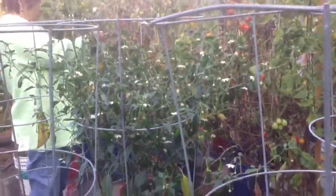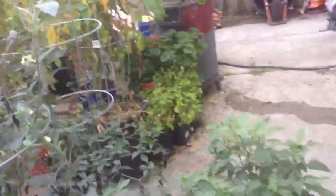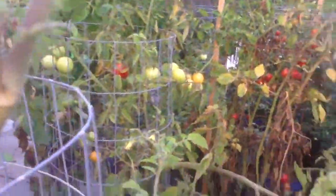And this is the serrano, jalapeño — that's the ghost pepper. It's just producing one little pepper, not a lot, and it doesn't really taste as good as we expected. It's hot, but not really, really hot like you'd expect from a ghost pepper.